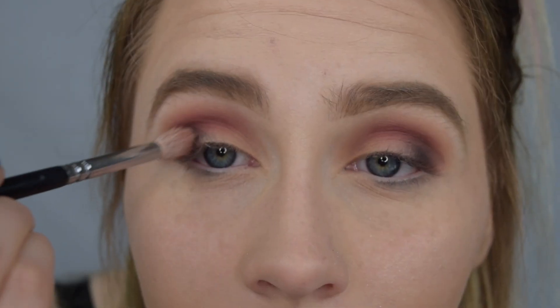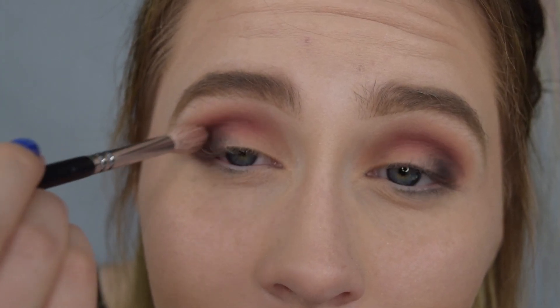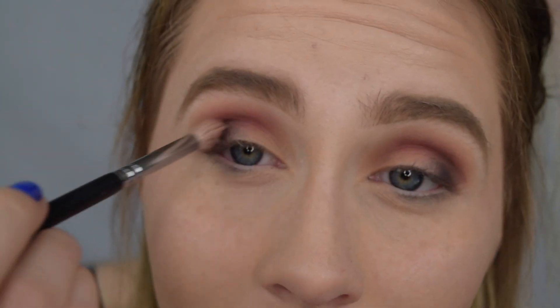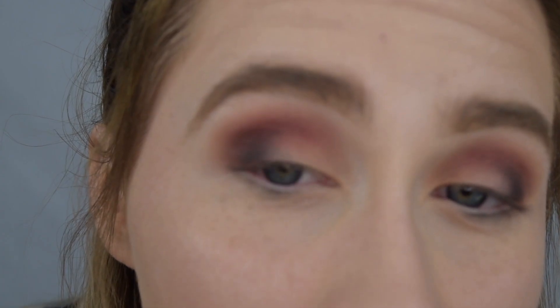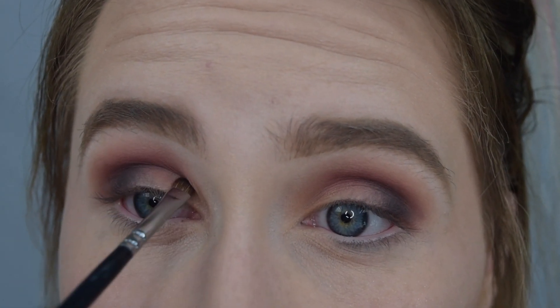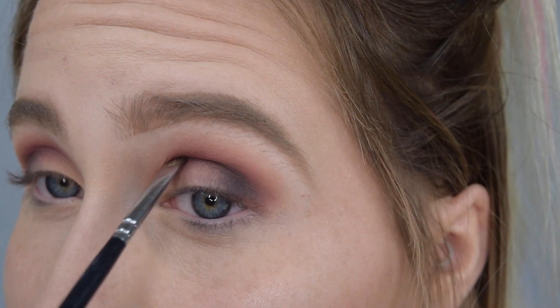Taking the blending brush, I'm going to blend all of that out, working slower so I can see exactly where it's blending. Keep it in the outer and outer crease area. If you need to, you can easily go in with more black — just be careful with how much you add. I'm switching to a smaller brush to add more black so I can see exactly where it's going, patting it down in the crease area and slightly dragging it in. I'm not blending this too much because I don't want too much black in the inner area.